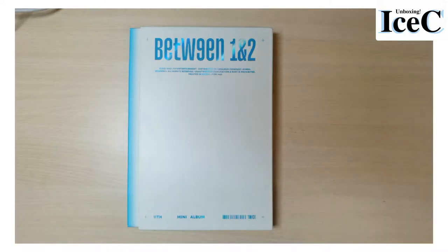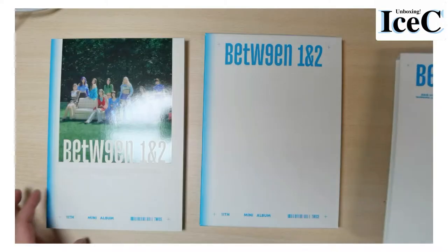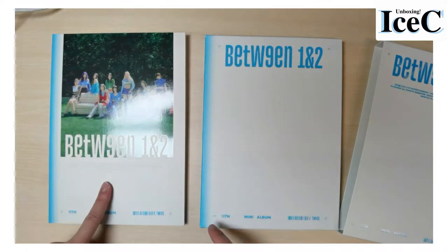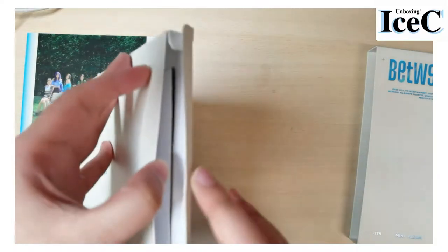Hi everyone, I'm Icy, welcome back to my channel. I'm back with another unboxing of TWICE's 'Between 1&2' mini album. The album consists of one outer box and two pieces: this is the photobook, which I'll show later, and this is all of the pull-outs and other stuff.